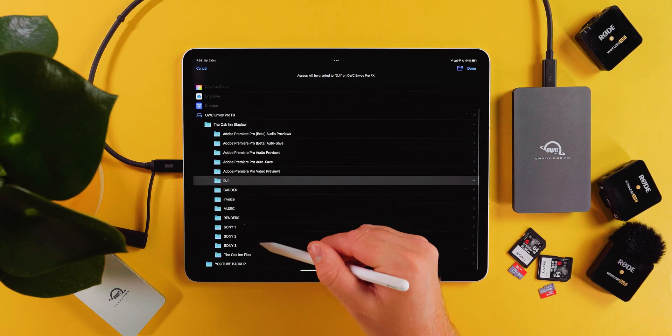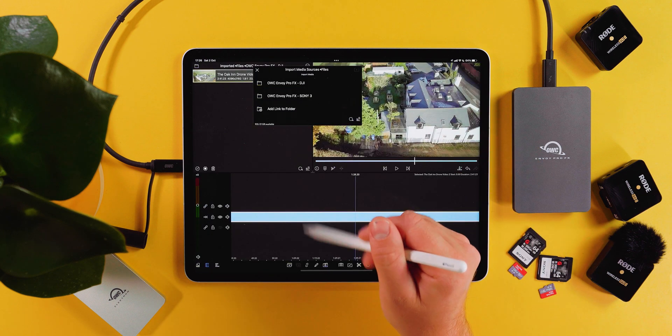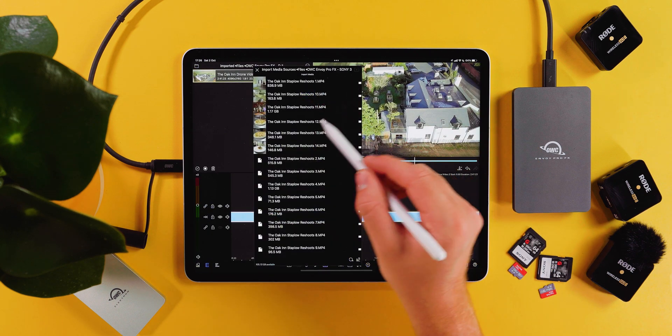And if you're an iPad video editor using LumaFusion, both of these drives work fantastically with the latest version, which now has support for external drive editing.